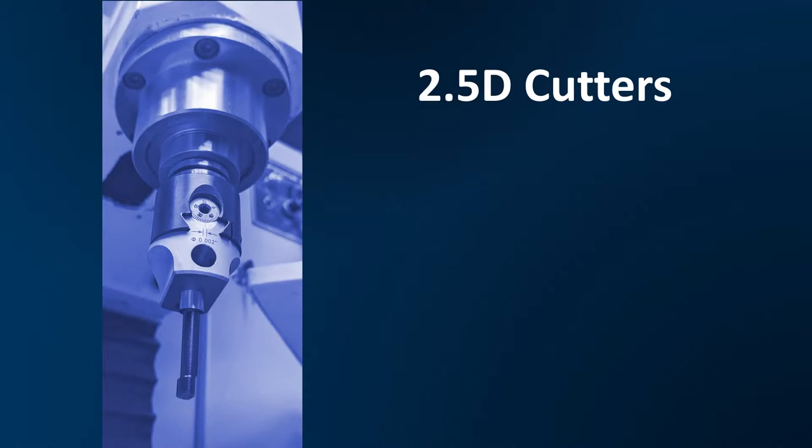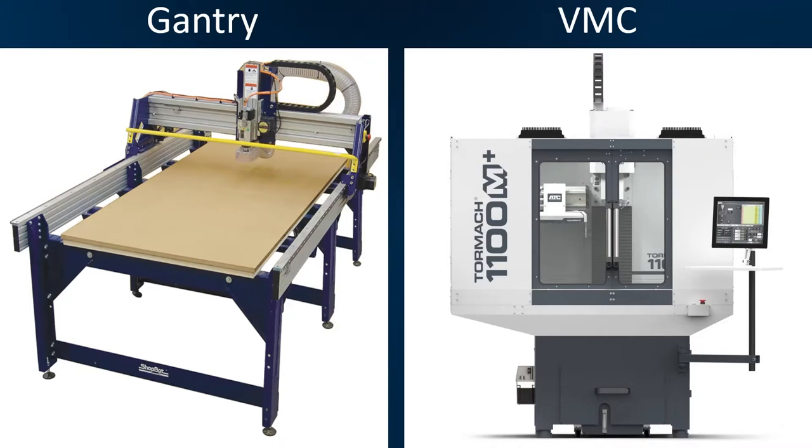2.5D cutters, milling machines. These come in a couple of major formats: we have the gantry and the vertical machining center. If you were to look at these machines, the gantry machine has a way bigger work area than the VMC does for the same price.